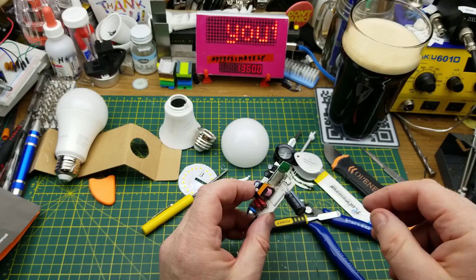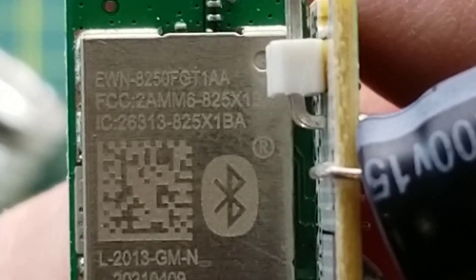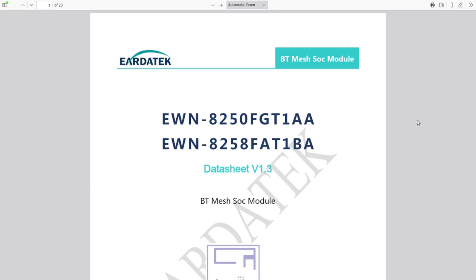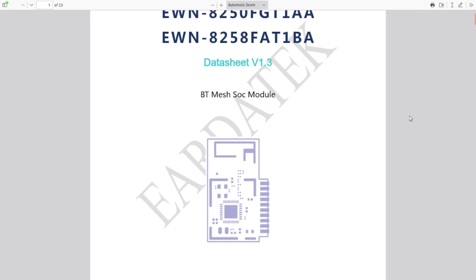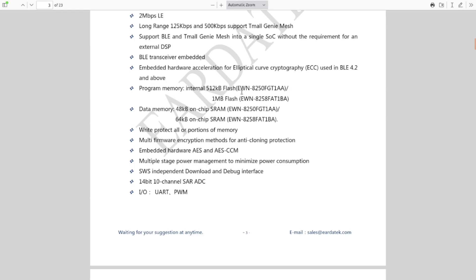That wireless module calls itself EWN-8250 FGT1AA, and there's an FCC ID. Bluetooth logo. I'm actually surprised I came up with a hit pretty much first try on Google - that seldom happens with this kind of stuff. It is a Bluetooth mesh system-on-chip module - Bluetooth 5 compliant, two megabits per second, low energy long range 125 kbps. This is the A version, so it has 512K of flash.